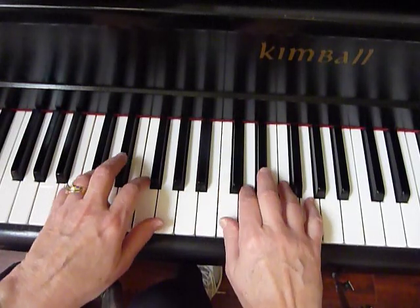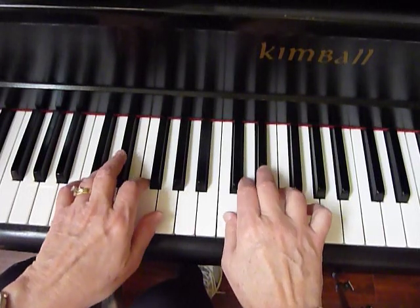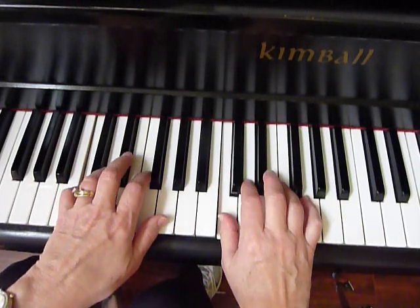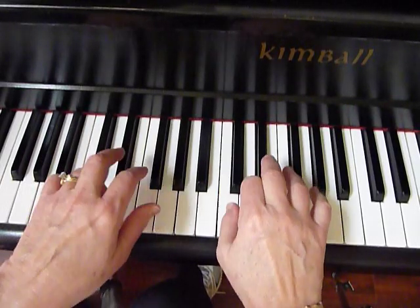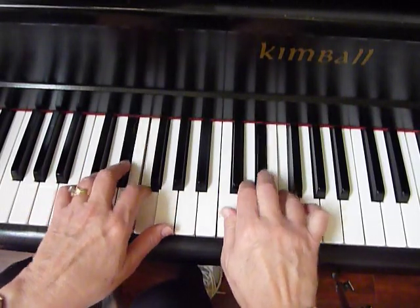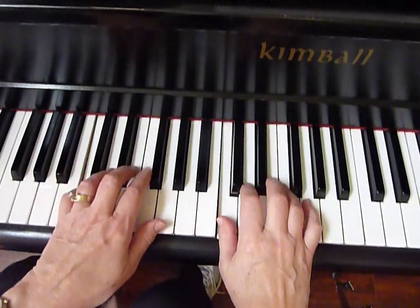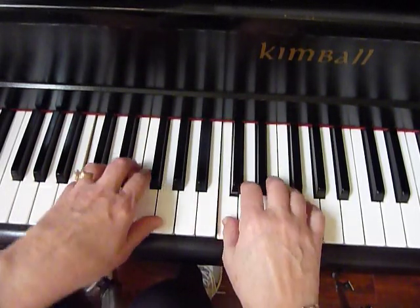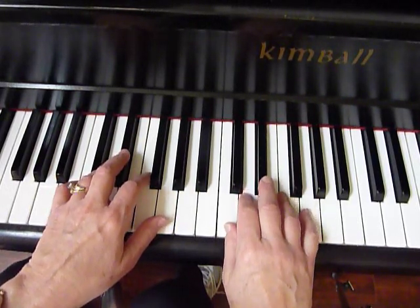Staccato... And two note slurs. Practice each one of the legato, staccato, and two note slur patterns five times daily for quick success.